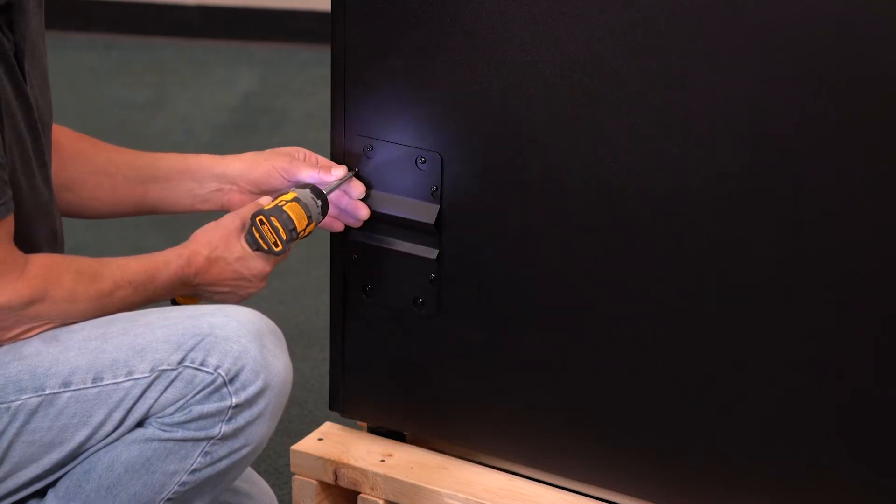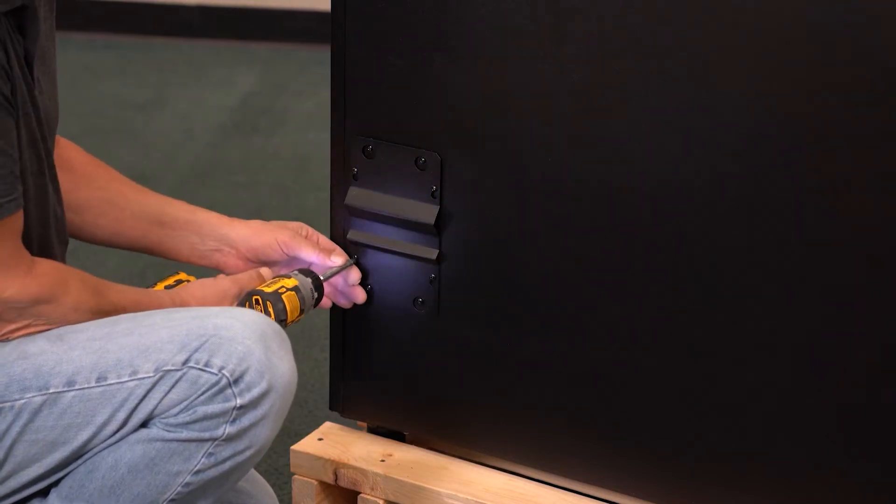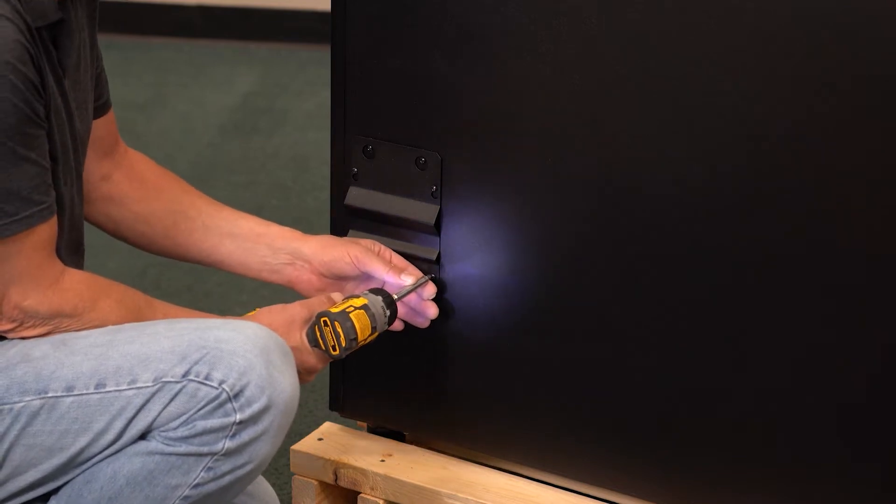Locate the power cord here on the back of the machine. Loosen these four Phillips screws to remove the cover and place it off to the side.